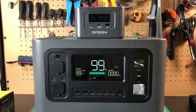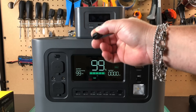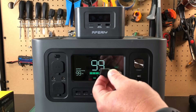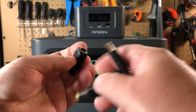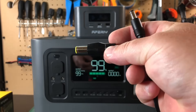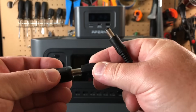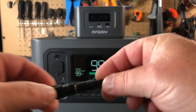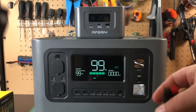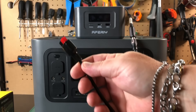But wait, there's more! Included with the Aferi Nano 100 you get this USB to barrel connector adapter. This is designed to be used with Aferi's solar panel, but with a little ingenuity we can connect any solar panel using adapters. I'm going to plug this barrel connector in here and then connect it to an adapter that has Anderson power poles on the end to plug into my solar panel. So we take the USB-C cable from the top, plug it in, and this will then be plugged into a solar panel.